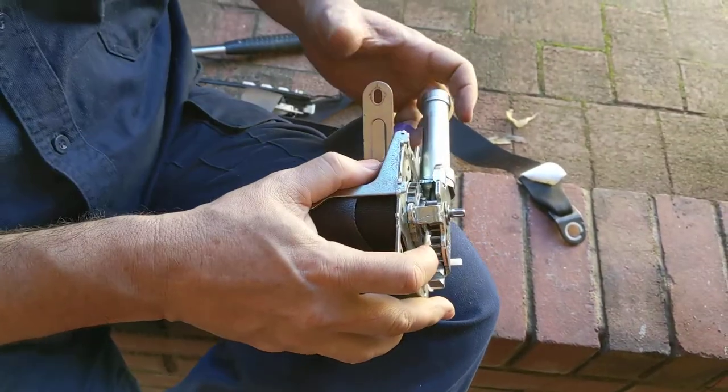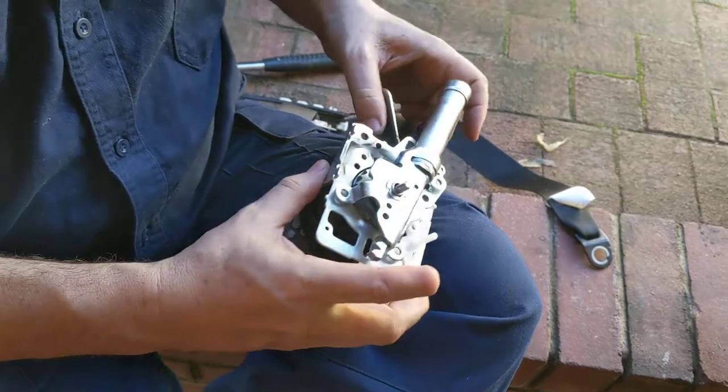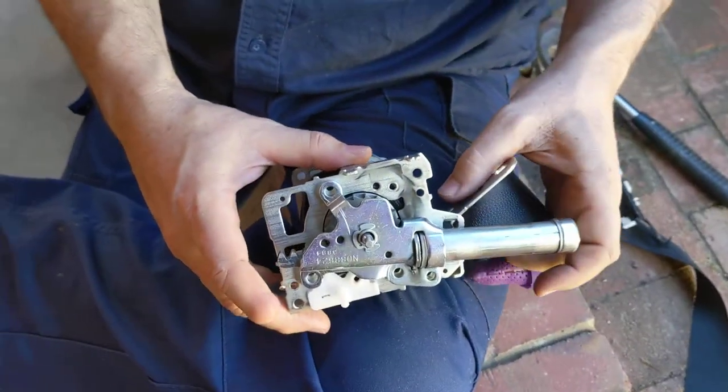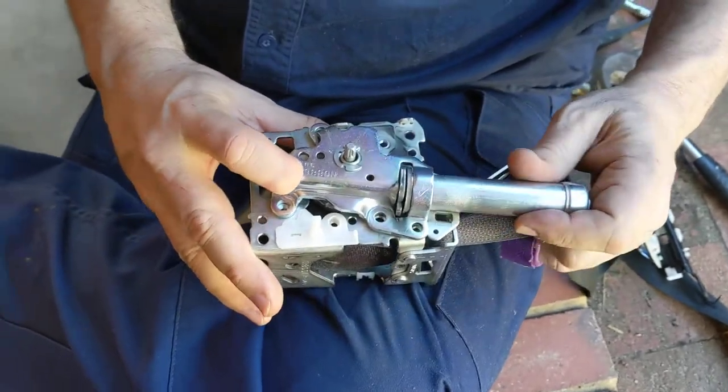So what it will have the effect of doing is very rapidly spinning the seat belt backwards. It will pull you back into the seat, and thereby actually pretension you against the impact that the computer has detected you are about to have.